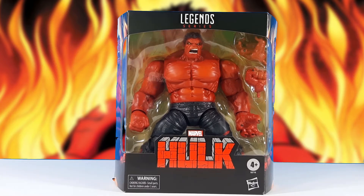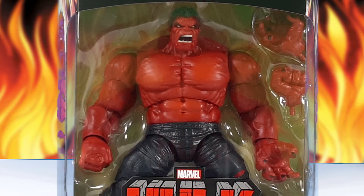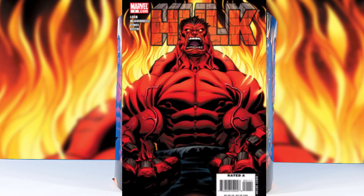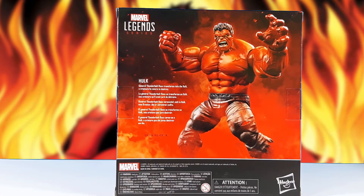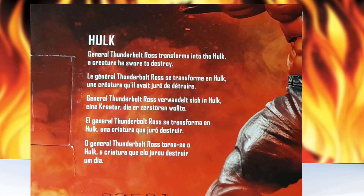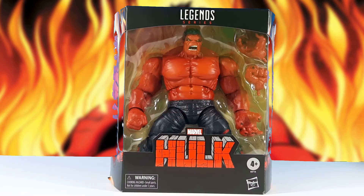He comes in a larger than normal size Marvel Legends packaging. It's still the black. He's got the Hulk logo across the front, which usually denotes which series the figures are from. In the background you can see that he has the flames, which are also on the sides and back of the packaging art — the flames from his first comic appearance. The sides have the standard art reversed on each side. On the back, we have the Hulk figure himself with some flames in a Hulkish pose. The blurb is just a sentence: 'General Thunderbolt Ross transforms into the Hulk, a creature he swore to destroy.' Not much to the packaging — it's pretty standard.